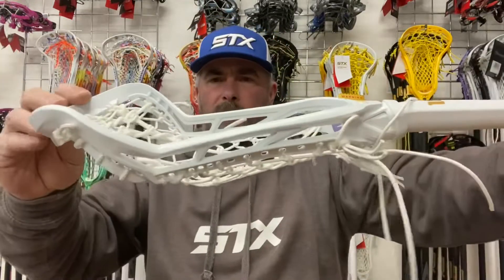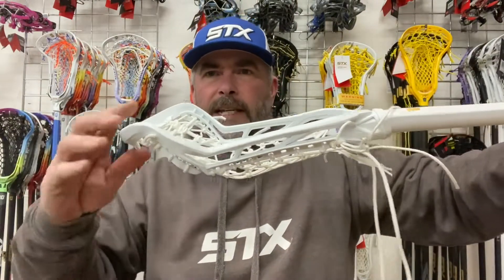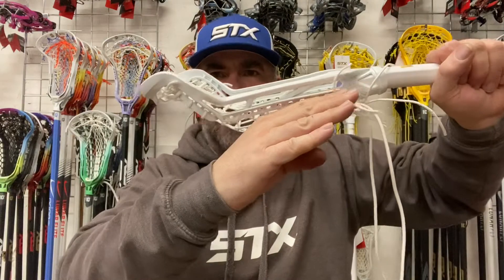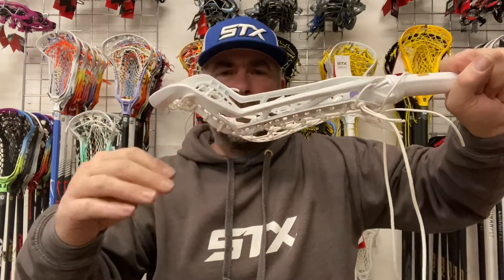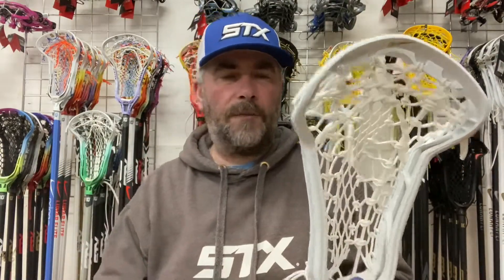Take a look at the offset there. Most elite-level women's sticks now, the bottom rail has this kind of sloping ramp — it's just to help force the ball to the sweet spot of the stick. And I've got to say, it's quite a robust head for a women's stick.